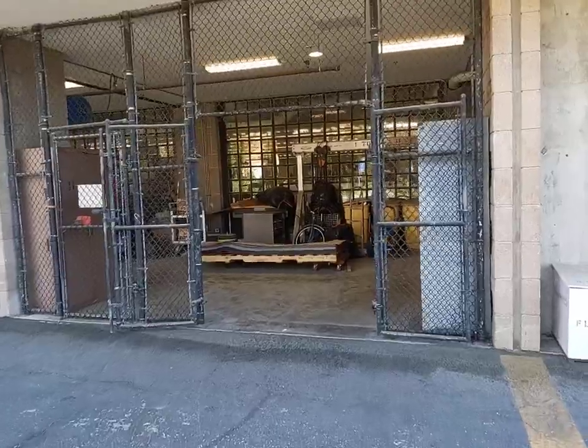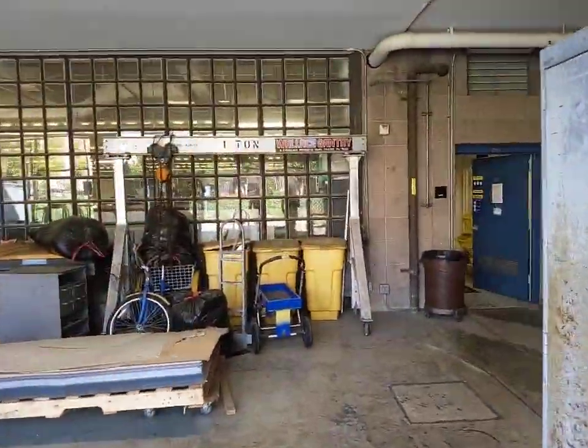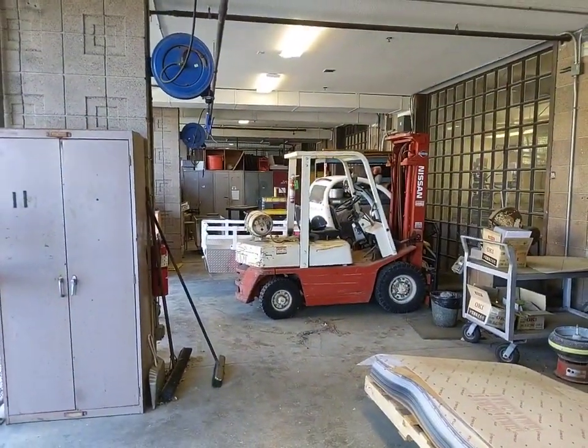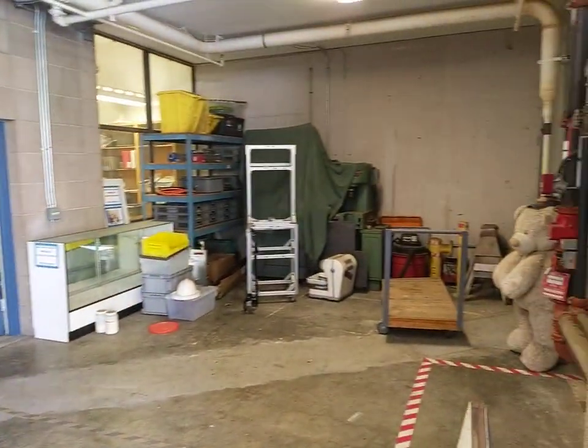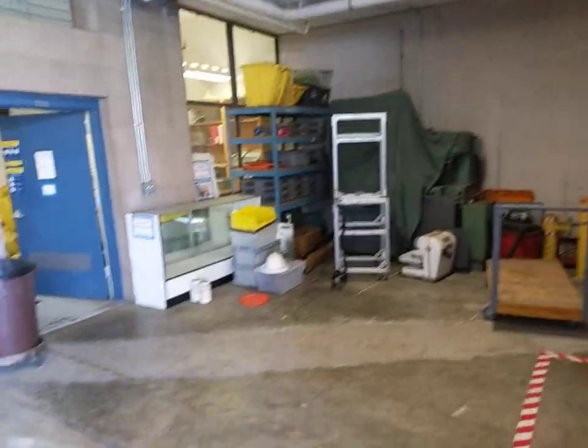As we start to walk through here, we'll see first the patio of the shop, which is just generally some storage space for larger projects that students might work on. For example, you can see a test rig made out of 8020 extruded aluminum there.